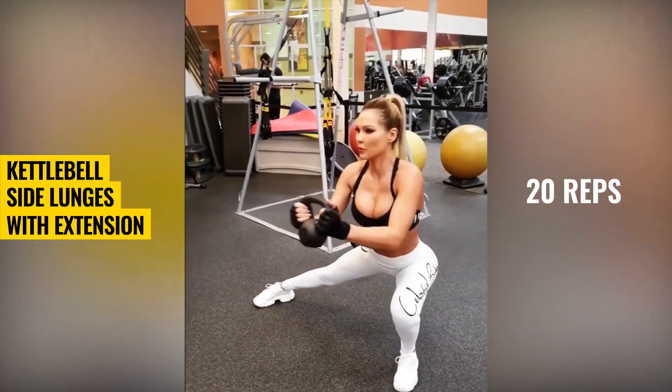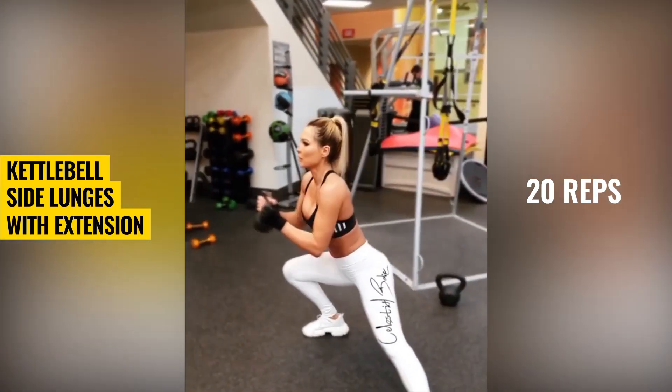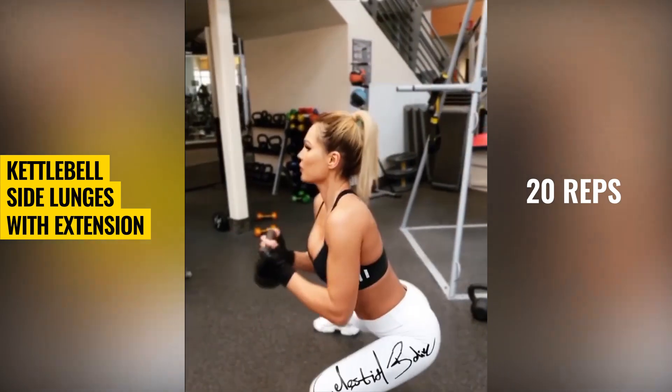Kettlebell side lunges with extension. This exercise will hit the inside of your legs and work to tighten the muscles.